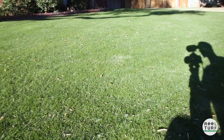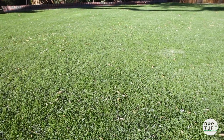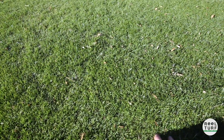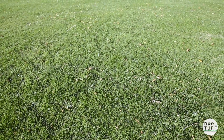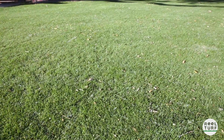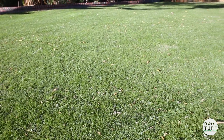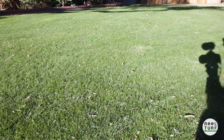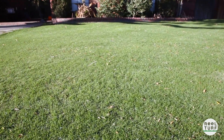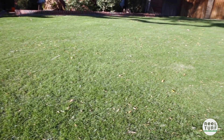We're going to give it a mow today at a half inch and we'll check out the stripes afterwards. Check out that ryegrass — it's been a couple weeks since we put down that plant growth regulator and you can see it really started to tiller out, the tillers started to split up and thicken up just like we expected. I'm really pleased with how that turned out.